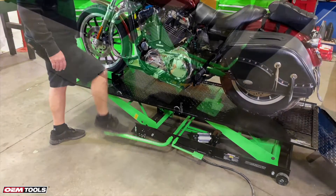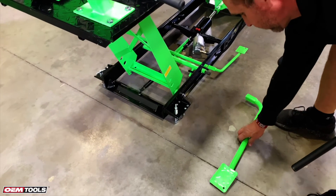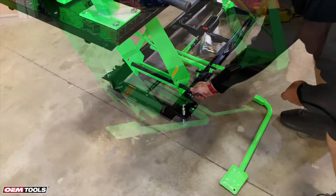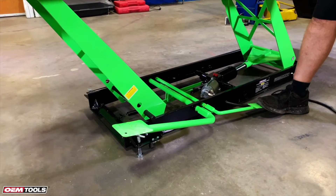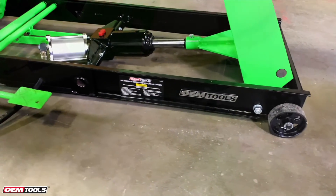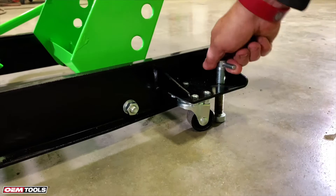When it's at the desired height, you can remove the foot pump and insert the stop bar to secure the lift. Built-in casters allow for easy maneuverability, and they can be stabilized to keep the lift in place.